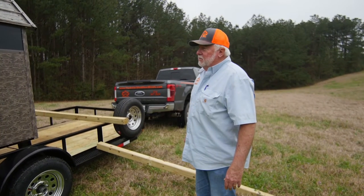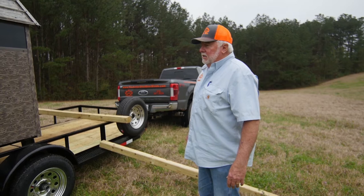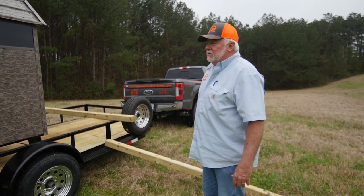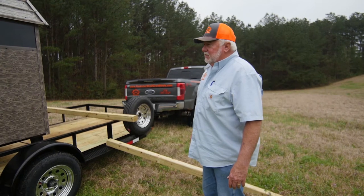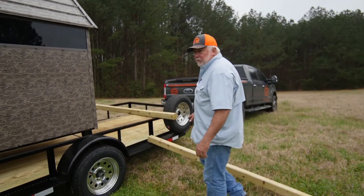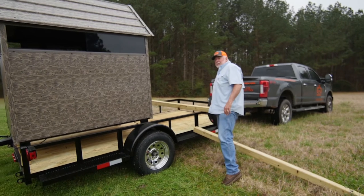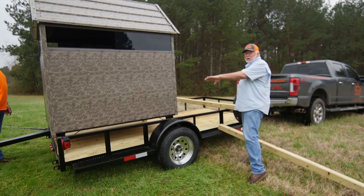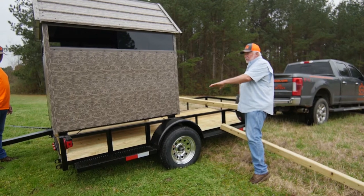What we're gonna do now is show you how to erect the stair and leg kit on the stands and how to stand one of the stands up. The first thing you do is take two 4x4s — take the first 4x4 and put it up toward the front of the trailer, then pull the stand as far to the back of the trailer as you can get it.